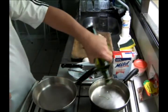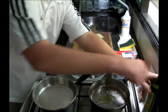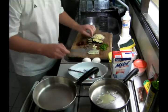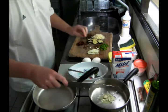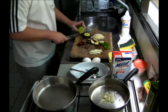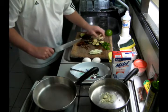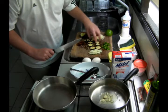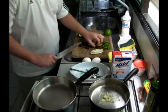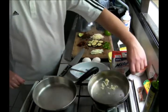Okay, extra virgin olive oil. So this is going to be our filling guys. Of course you can use whatever you want, whatever you have in your refrigerator. I'm going to start with the garlic. I'm going to put a little lime on this eggplant so it doesn't turn brown while I'm waiting for the garlic. That should give us a few more minutes.